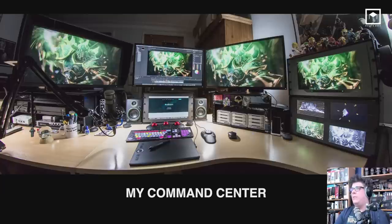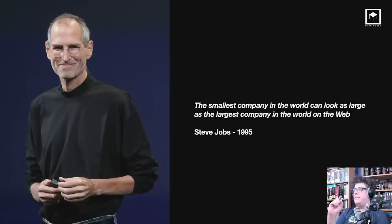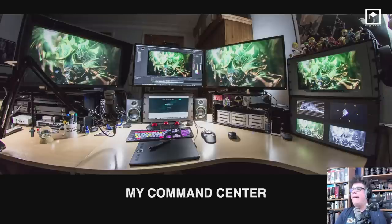One of the reasons I'm doing this webinar is really because of this sentence from Steve Jobs, mentioned in 1995, which is incredible: 'The smallest company in the world can look as large as the largest company in the world on the web.' And that is really true, especially for my company. My company is run from here — my home, where I am right now. This is my office, and I've been running it for six years.